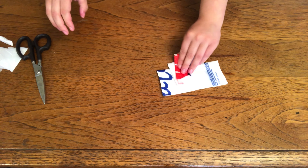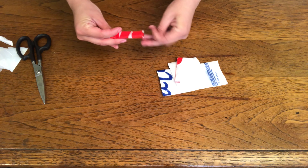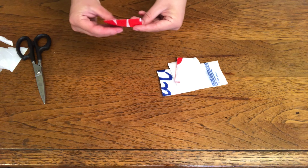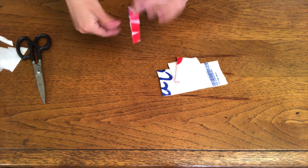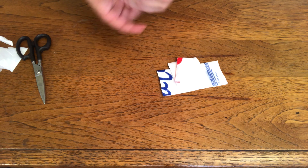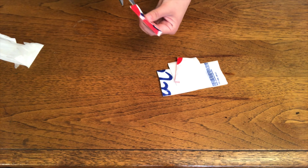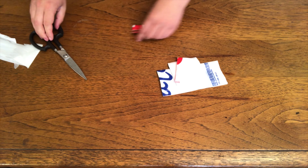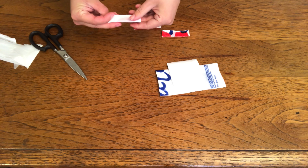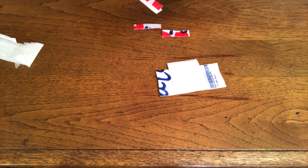You can stop at any size really — you can play around with that. But I want mine to be about a half inch, so I'm going to fold it one more time and cut it again. If I do that with the rest of this bag, it will give me 16 little half-inch pieces.